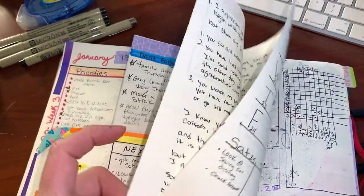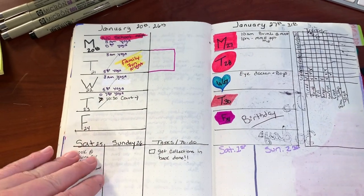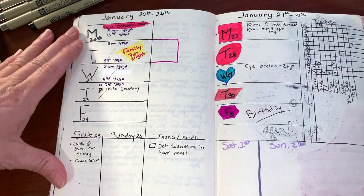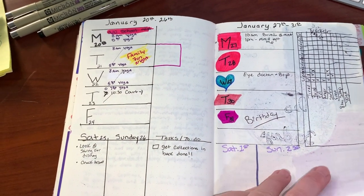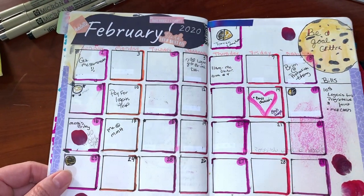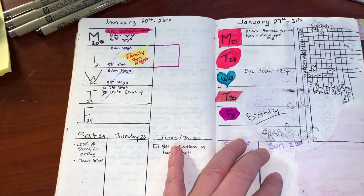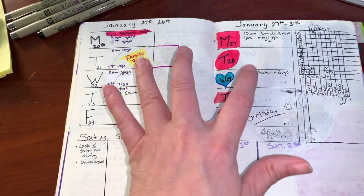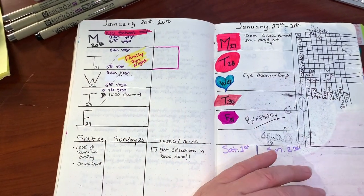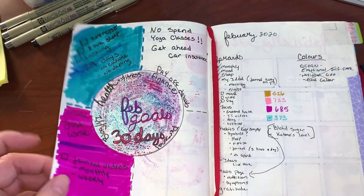A lot of people ask why I use my bullet journal for personal journaling — well, I am someone who does, and I do quite often. However, I really messed up because in week two of January I went ahead and made the February calendar, which wasn't smart because I ended up having to put two weeks on just one spread in my book, and I didn't use it at all.